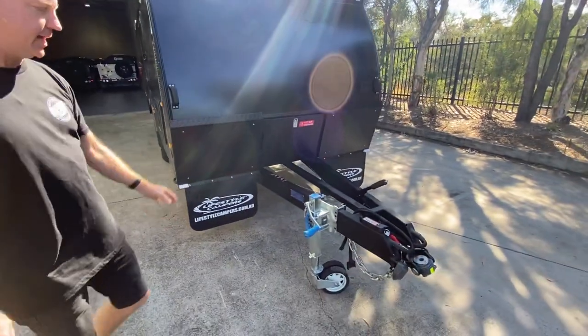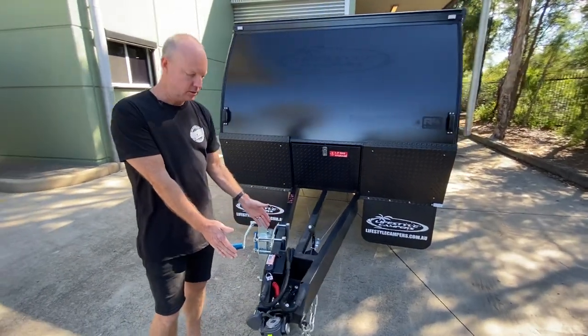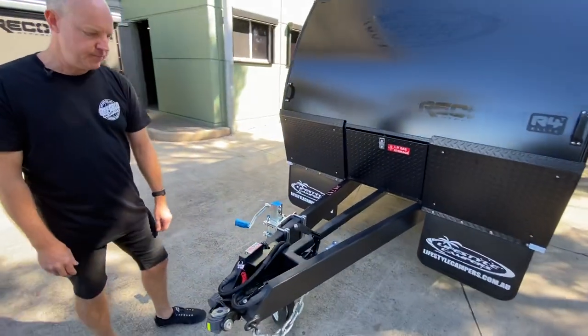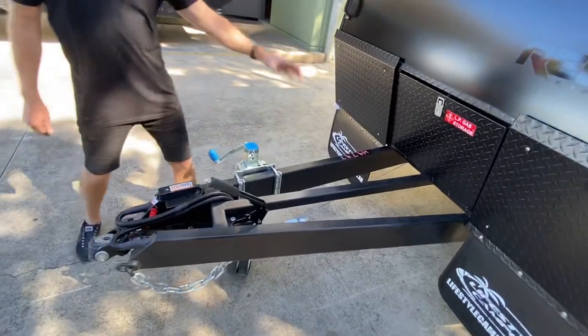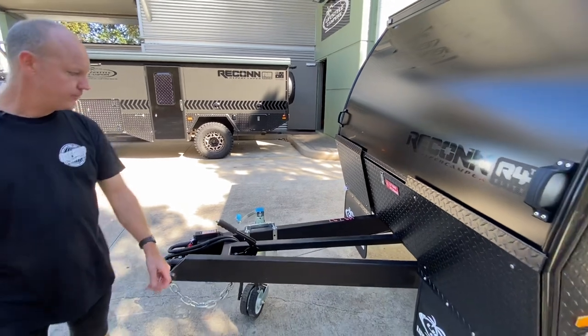You'll also notice the extended draw bar is fitted on this one as an optional — that'll give you an extra 300 mils extension on the draw bar. That also allows you to fit bike carriers on the front, so you can fit a four bike carrier on the front of that.